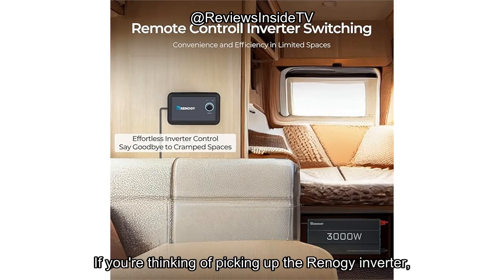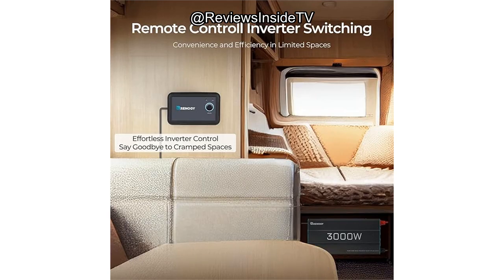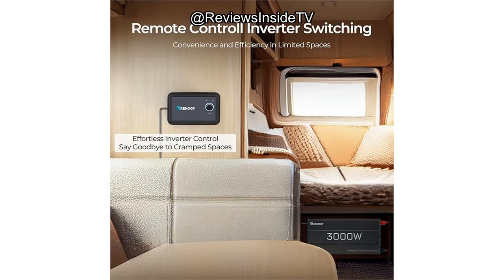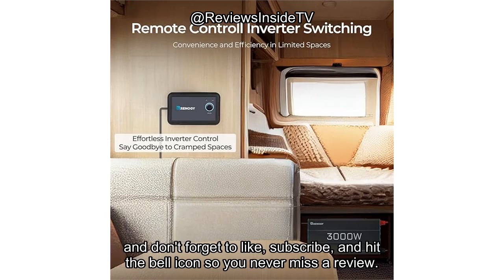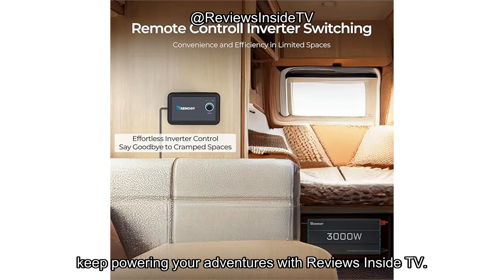If you're thinking of picking up the Renogy inverter, check the link in the comments box below. I'd love to hear from you — have you used this inverter, or do you have questions about its performance? Drop your thoughts and comments below, and don't forget to like, subscribe, and hit the bell icon so you never miss a review. Thanks for watching, and until next time, keep powering your adventures with Reviews Inside TV.